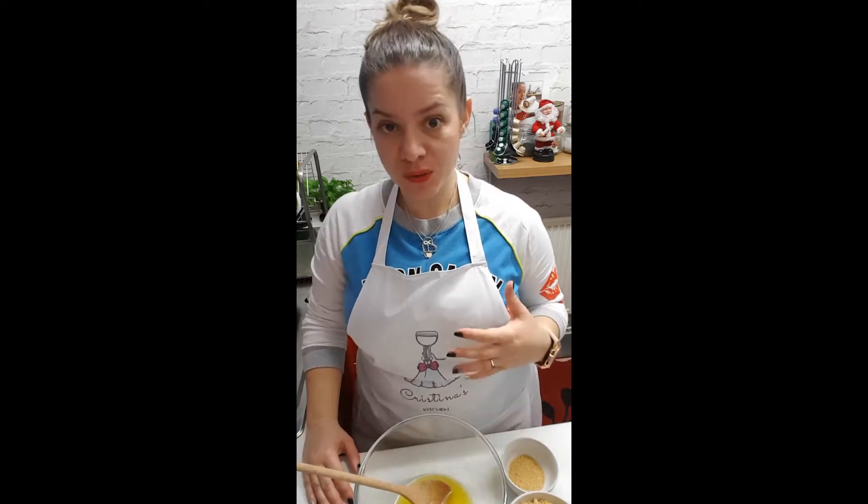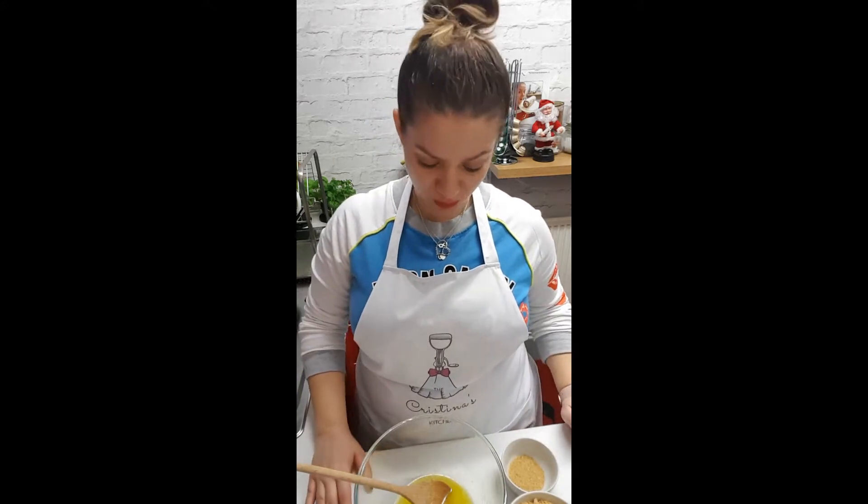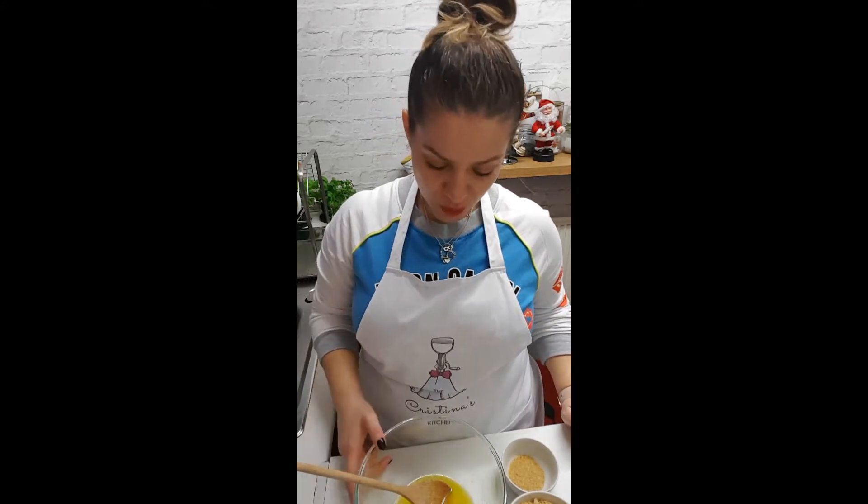We're going to make today a cheesecake, which is a Mary Berry's recipe — white chocolate and raspberry. We're going to do it step by step, so the first step is to make the base of the actual cake.